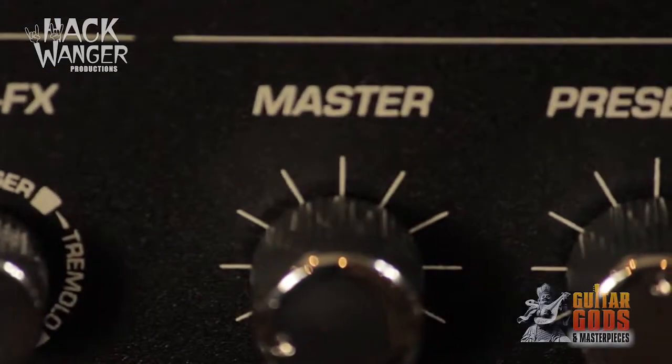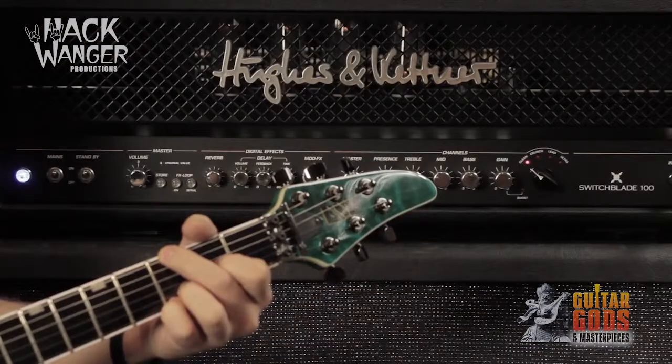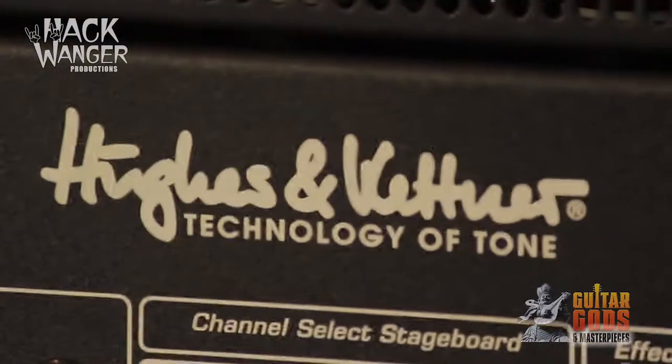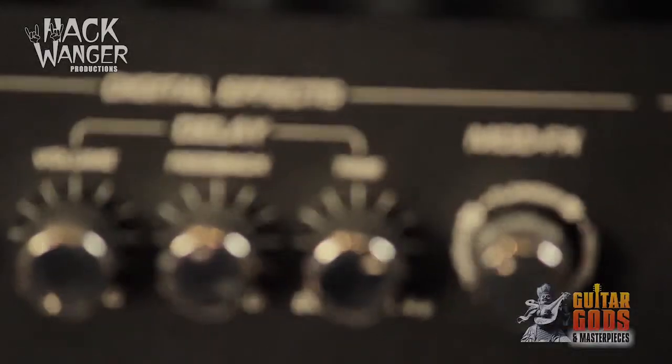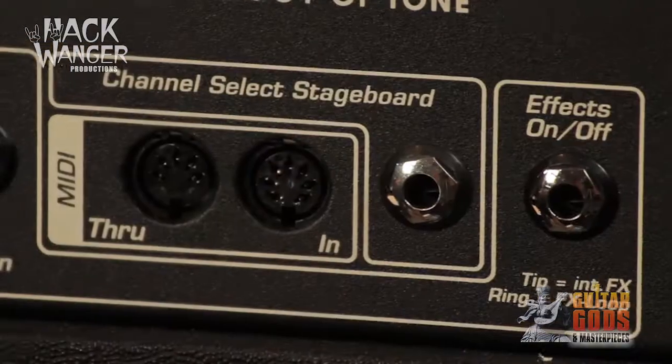The included MIDI footswitch allows instant switching between presets. Onboard digital effects include reverb, delay, chorus, flanger and tremolo. The Switchblade is also available in a 12 inch 50 watt combo and a 2x12 100 watt combo.